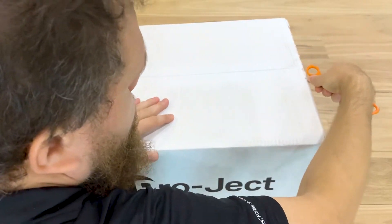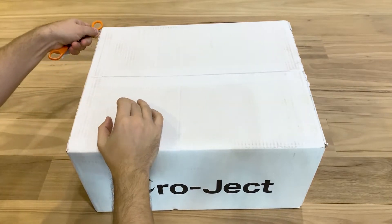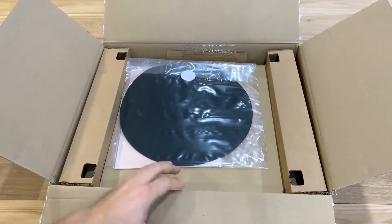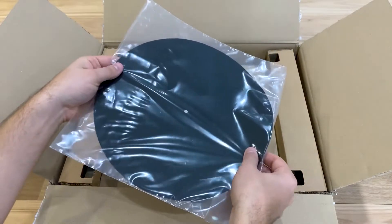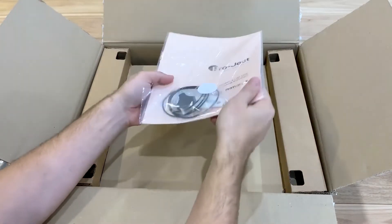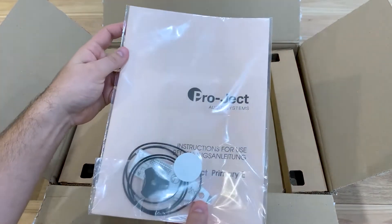Let's just cut into this tape — which is a step above most boxes we get in. Alright, we are in and on top we have a felt mat, just a standard felt mat. Along with that we also have the instructions in a plastic sleeve, and that also includes the belt as well as a tracking force pressure gauge.